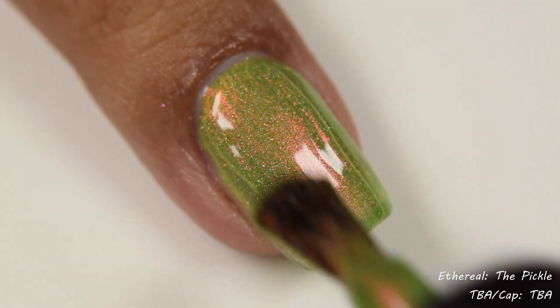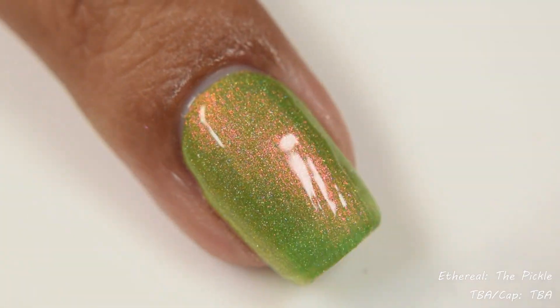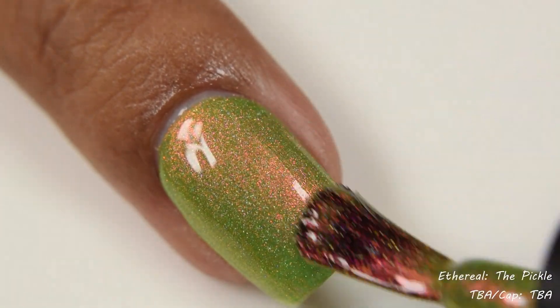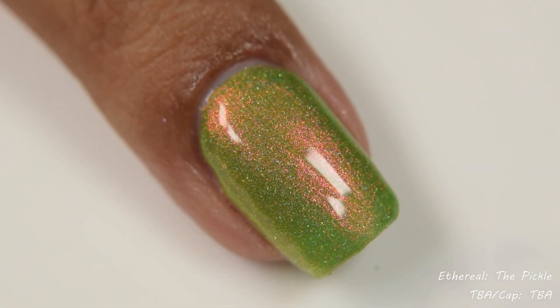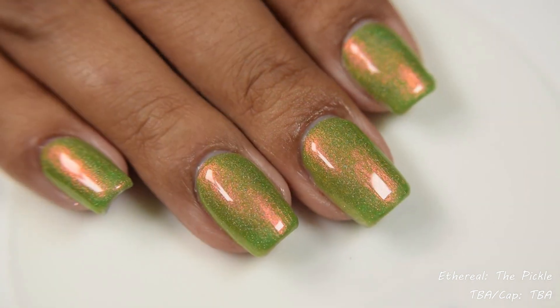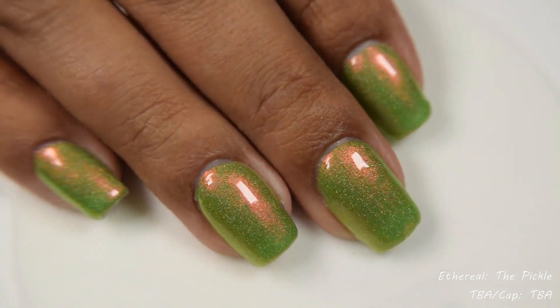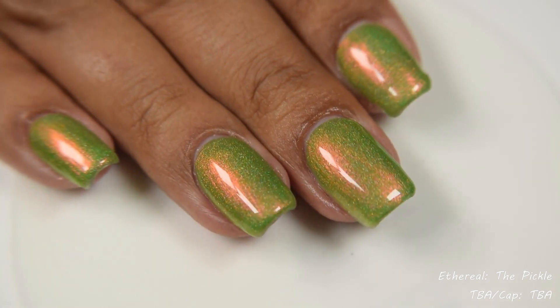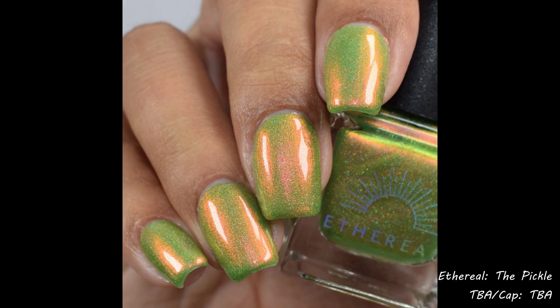And now I have a polish to match it. The Pickle has a sort of jelly formula to it. I built it up at three coats on my nail. If you're wearing an undercoat of some type, such as a color correcting base coat, or if your nails are more natural and less thick than my artificial nails, you're probably going to get away with two coats. This one is definitely going to depend on your preference, but overall that shimmer is popping.